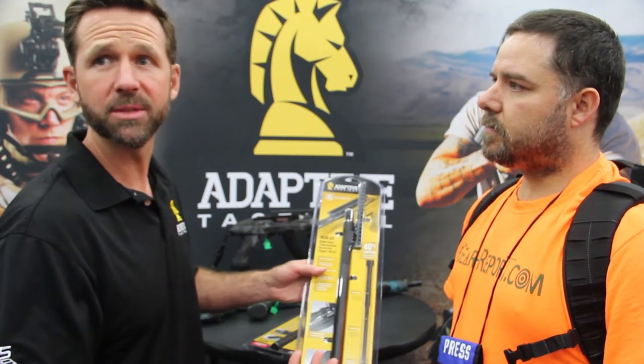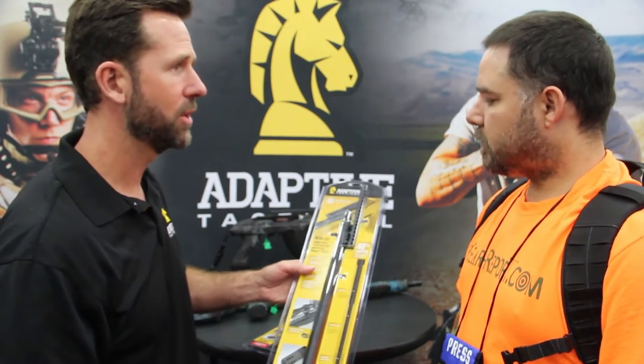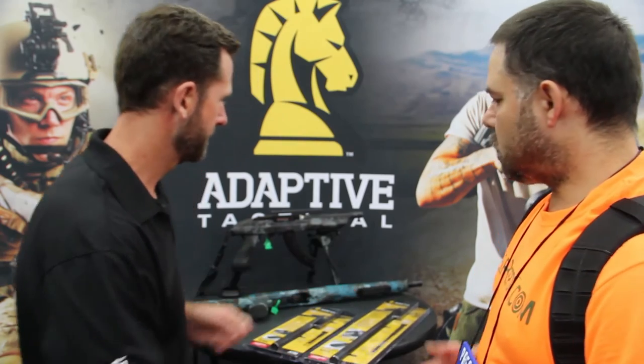This is all user installable — you can put it on yourself at home. You can go to a gunsmith if you want to, but it's all user installable. So, how about the rifles?